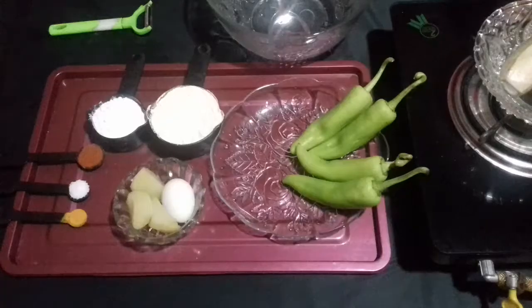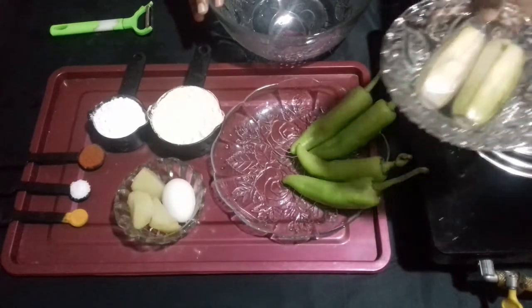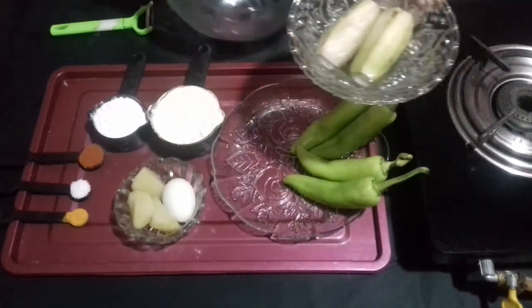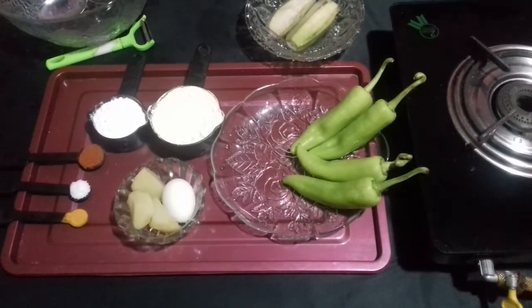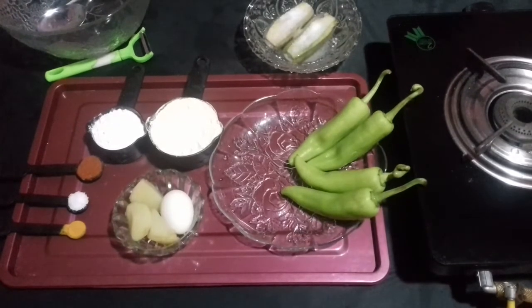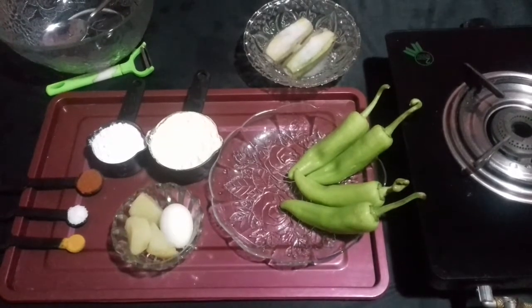Here we go. Take a bowl of water and put the peeled ash plantain in that water and add salt, so that the gluiness of the ash plantain will fade off. Please make sure you keep it aside after adding the salt for about 20 minutes, so the gluiness fades off and it does not stick to your hand while you are peeling it.